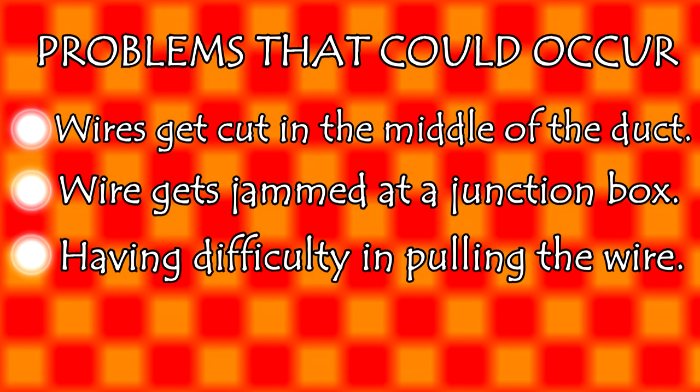Here are some problems that could occur: wires could get cut in the middle of the duct while doing wiring — please comment if that happens and I will make a video on that. Wires can get jammed at a junction box, or you may have difficulty pulling the wire. If you have any doubts on these topics, please comment and I will make videos on them.